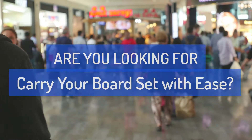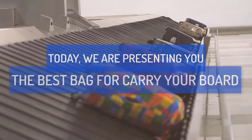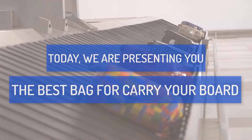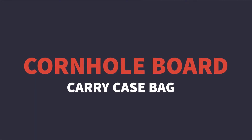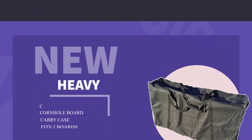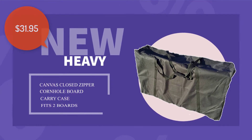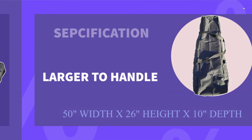Are you looking for the best way to carry your cornhole board set with ease in 2018? Today we are presenting you the best bag to carry your cornhole board — a carry case designed for new and heavy boards, 50 inches width.